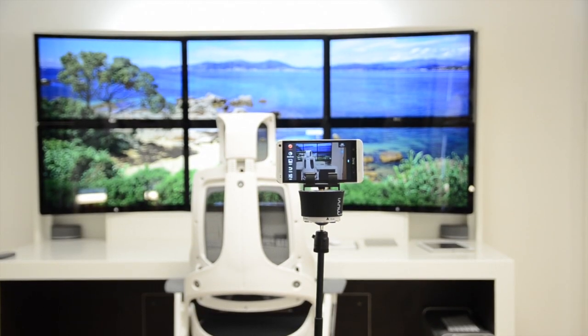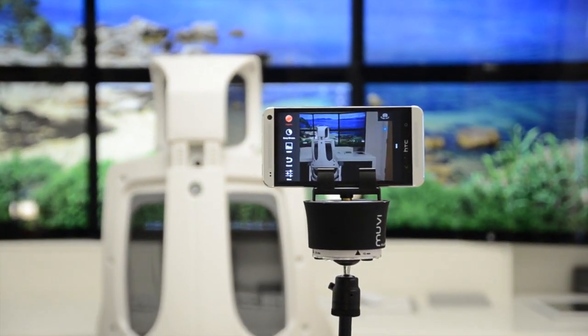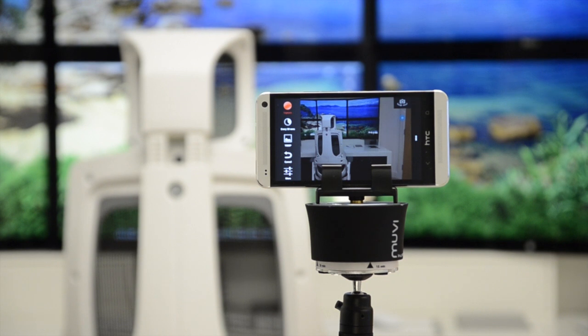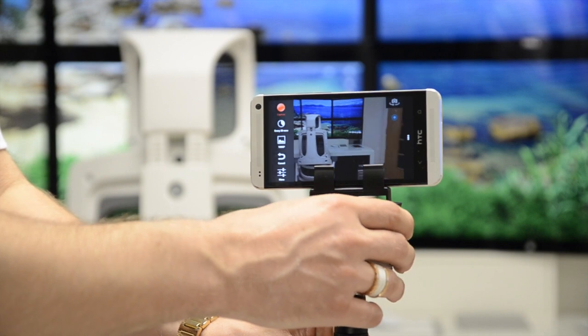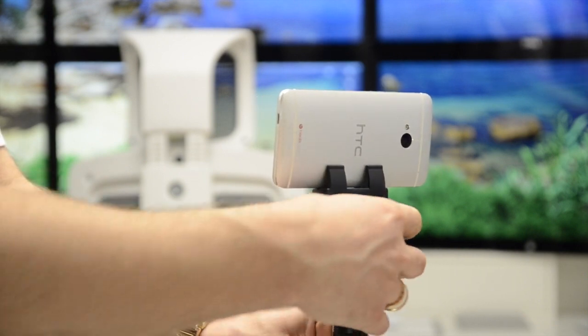Essentially, once you've decided which camera you're going to use, you place it in the clip or screw it onto the mount. Once it's securely in place, you just rotate the dial to the correct time period, and then it ticks its way down, working around in a circle as it goes.